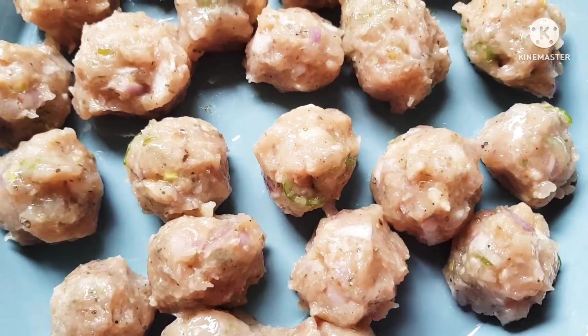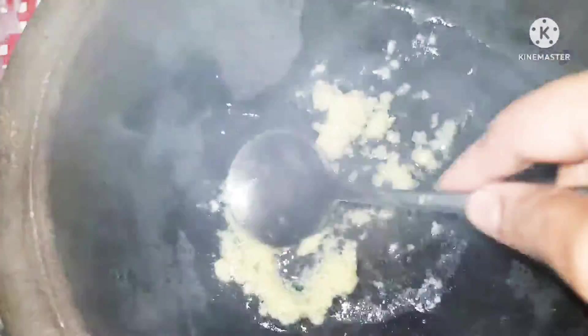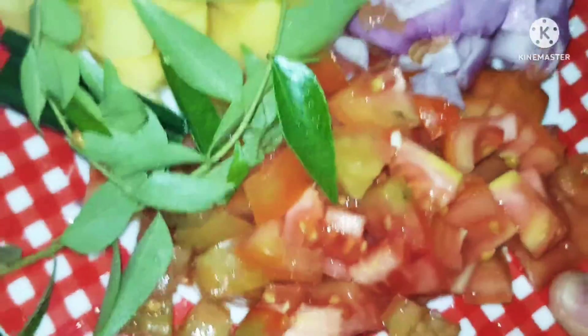Now all you have to do is mix it nicely and make small balls. You can make them and leave them, then fry or cook them whenever you want. You can freeze them really easily. But today I'm going to make a curry.